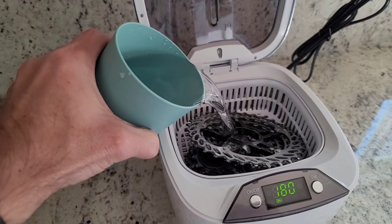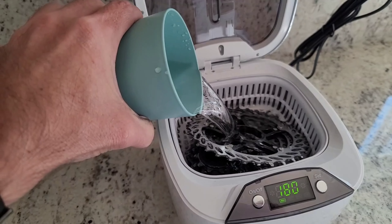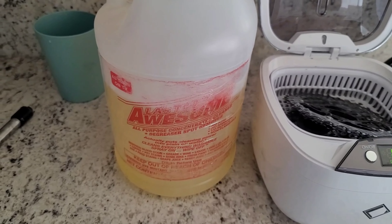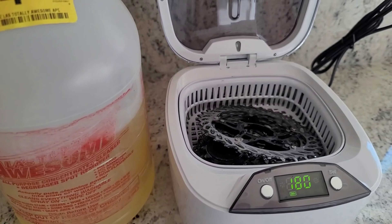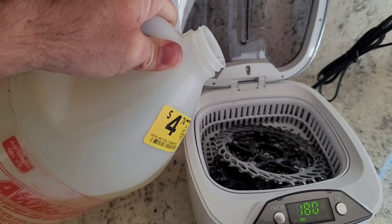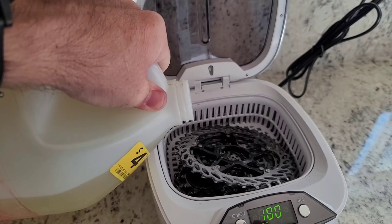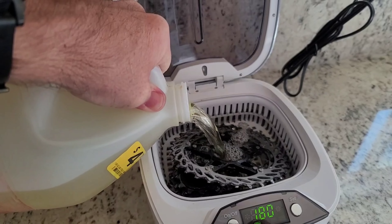Ultrasonic cleaners can work with just tap water, but in my experience, using something like this totally awesome degreaser works a lot better. This is just some degreaser I found on the clearance shelf at Home Depot. I'm just going to add a little bit to this tap water.